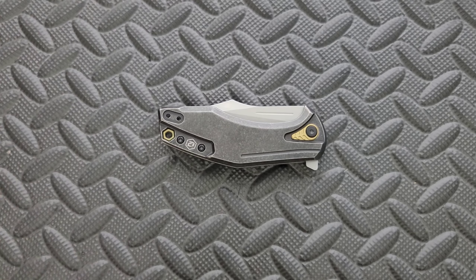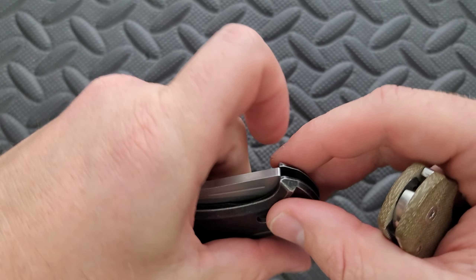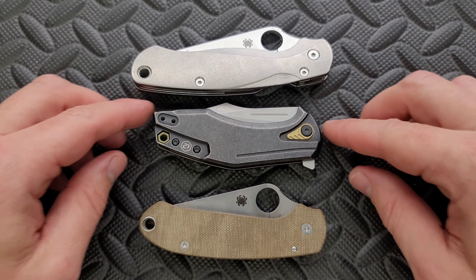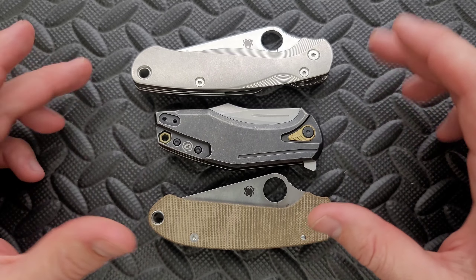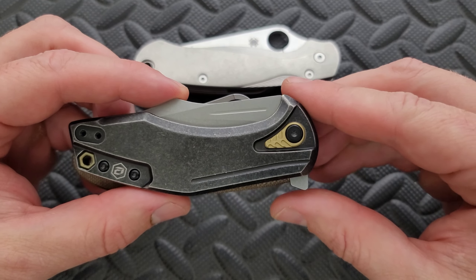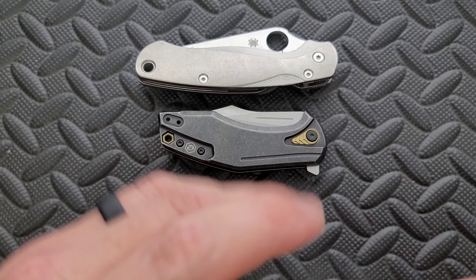Carry profile thickness up against the Spyderco Para 3 — it's about the same, maybe slightly thinner. Length and height up against the PM2 and Para 3: it's quite a bit shorter in overall length versus the Para 3, and nowhere near as long as the PM2. Including the maximum height, it's about the same height as the PM2 and Para 3. Keep that in mind.